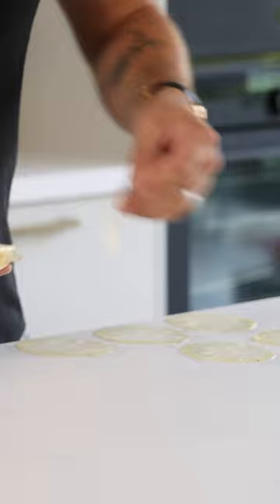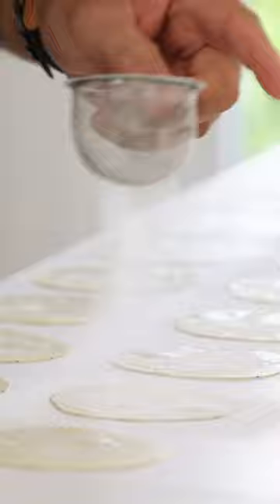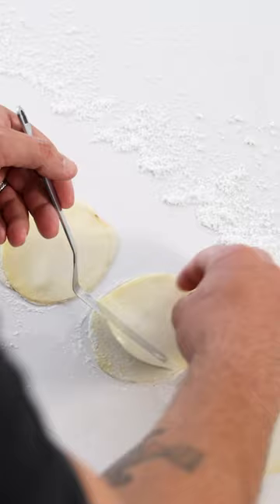Lay the slices opposite each other on your worktop and dust the top half with potato starch or cornstarch. Use a brush to remove any excess powder, then use a brush to add a super thin layer of egg white on the bottom half. Place the egg white side onto the powdered side and don't press the slices together.